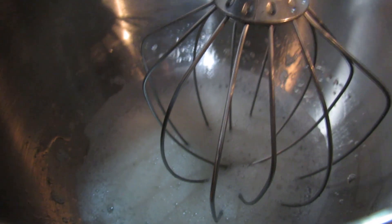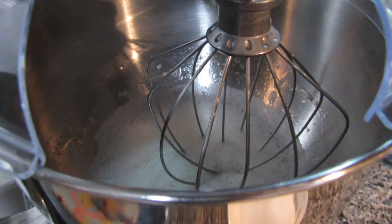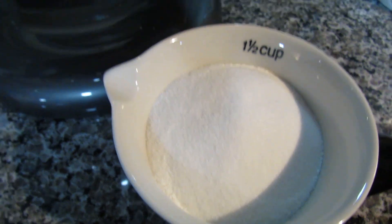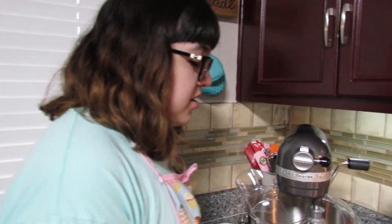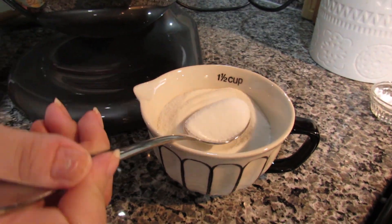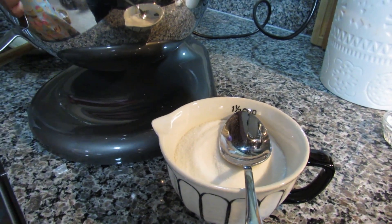Now that it's white and frothy, I'm going to start adding my sugar, which is very finely ground. I actually took regular sugar and put it in the food processor to make it as fine as possible, because with meringue you don't want granulated sugar. You can tell the meringue is almost done when you don't feel much sugar between your fingers. You only want to add it a spoonful at a time.